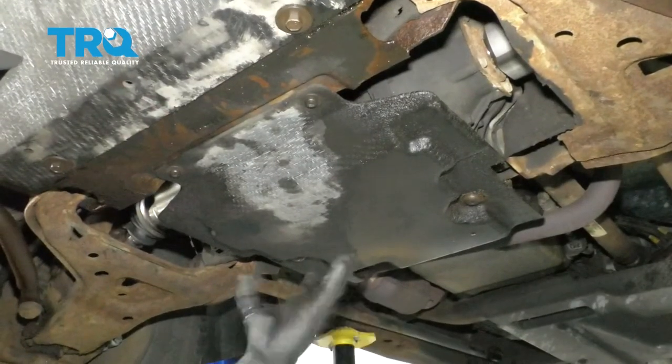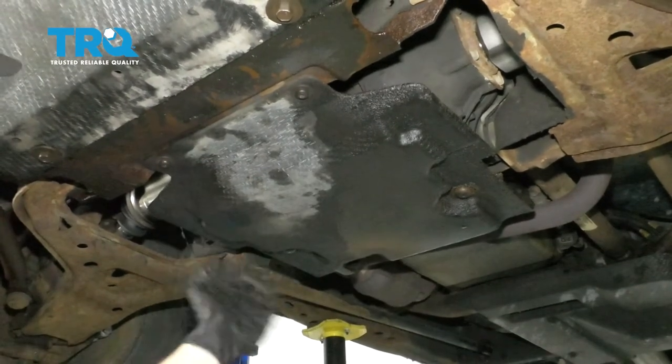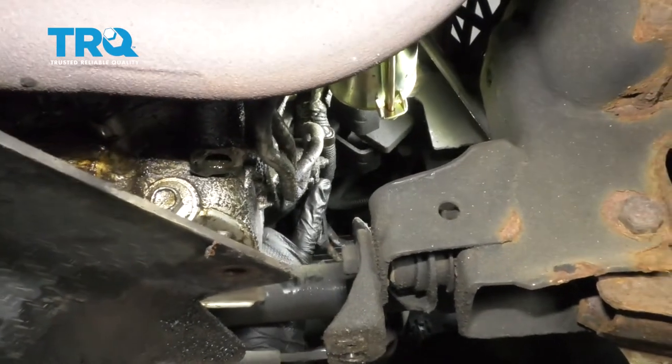Now underneath the truck, the first thing we need to do is remove our rearward splash shield. There's going to be four mounting bolts — go ahead and remove all of them and then get it out of the way. For ours, this one's stripped so I'll just turn this. Now with that shield out of the way, we have a clear view of our transmission cooler lines.